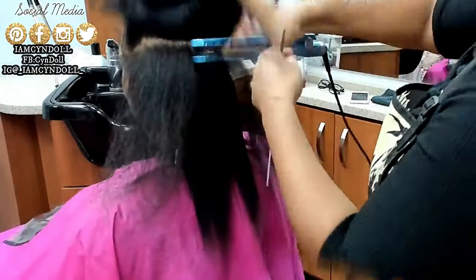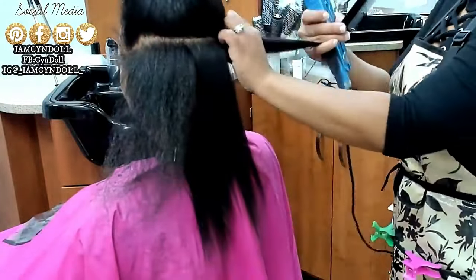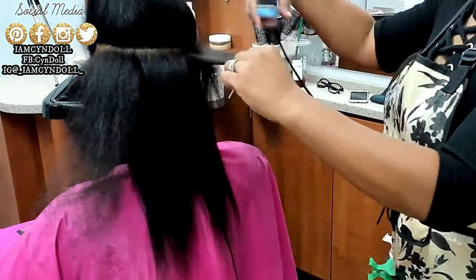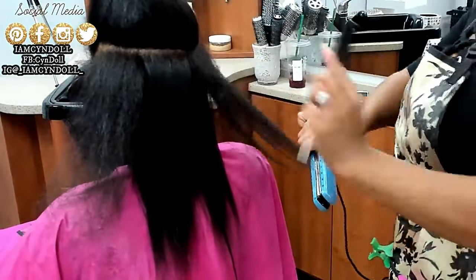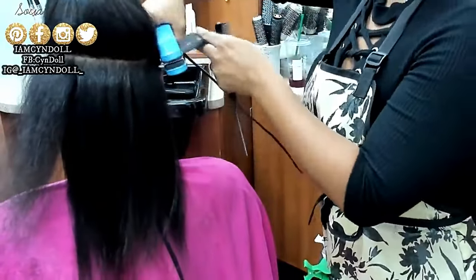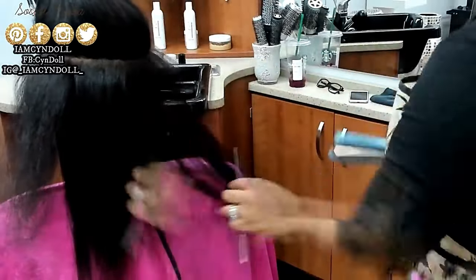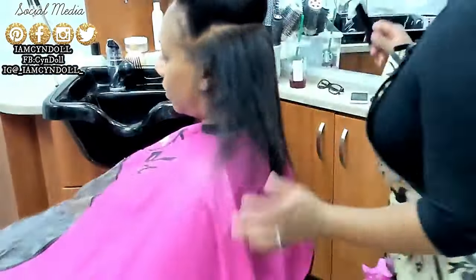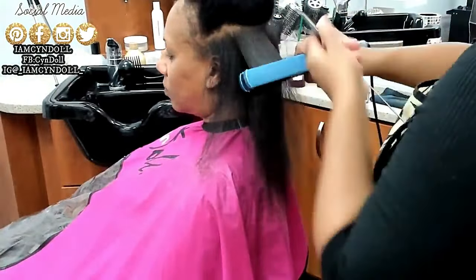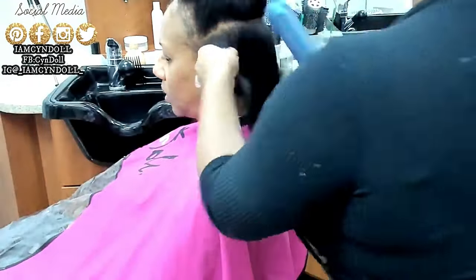The majority of women who were team natural — which was the majority of black women for a very long time — everybody's doing the same top knot buns, the same co-washing, the same LOC method, the same bagging method, everybody's doing the same thing. So everybody has the same breakage. It was mind-boggling to me, especially as a scientist. That's probably why in my third year doing hair, I went back to school and started to dive deeper into the science of the human body.